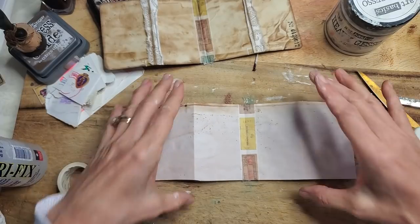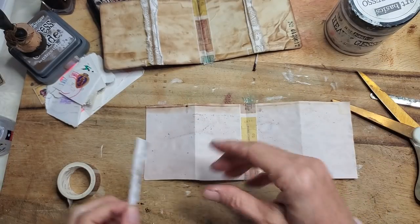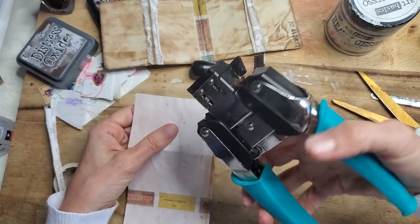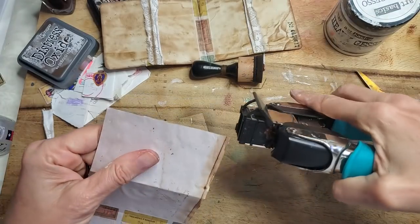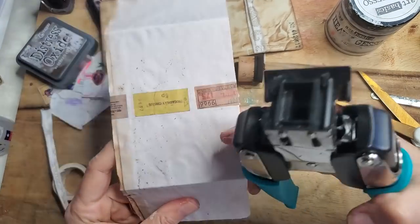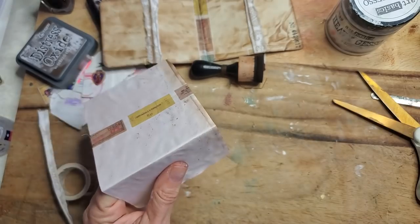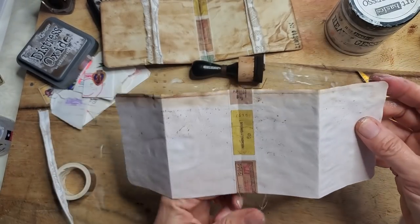I'm going to use this crop-a-dile corner chomper — link down below if interested. Basically it chomps thicker corners, so if you have multiple papers or thicker things like cardstock or playing cards, you can chomp those corners very easily.